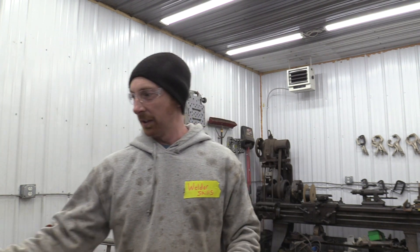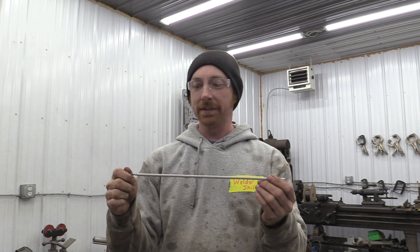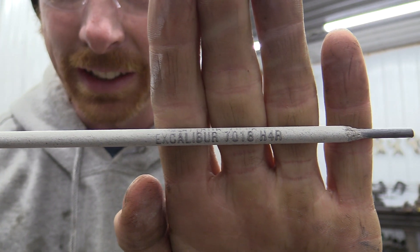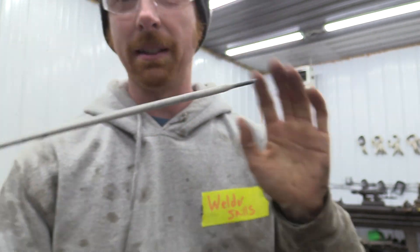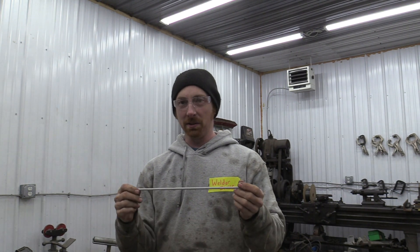Welcome back to Welder Skills. Today we're going to talk about 7018 rods. Most 7018 rods are meant to be DC. Now there are some that are AC and they usually say AC right on them, but they're kind of rare. So most of the time 7018 is going to be DC electrode positive.